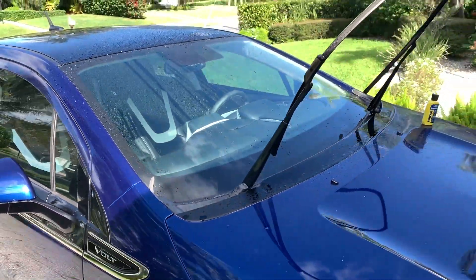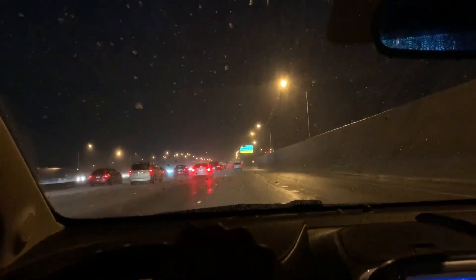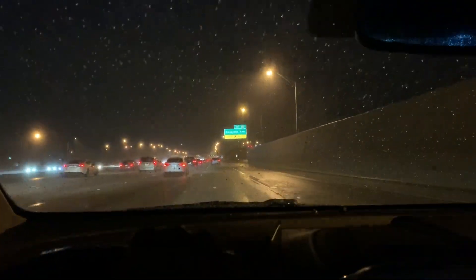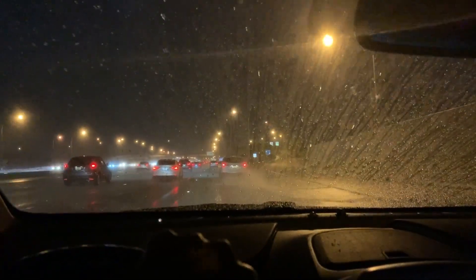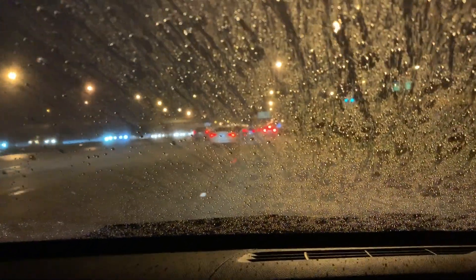All right, now we just gotta test it on the road. Here we go — now it's raining and I'm not even using my windshield wipers. There I am, just driving. No problemo. No windshield wipers and it's raining — check it out. Rain-X, unbelievable. Works amazing.